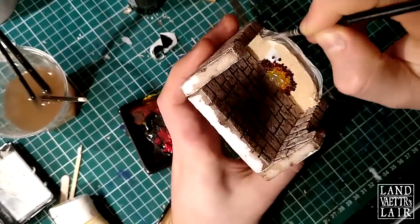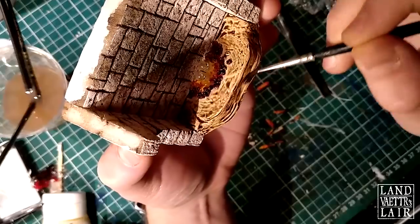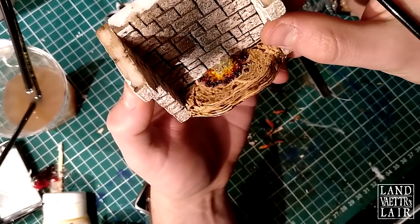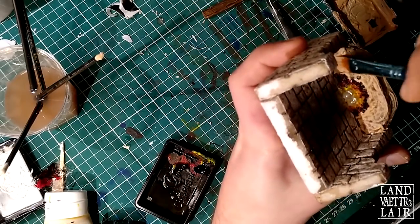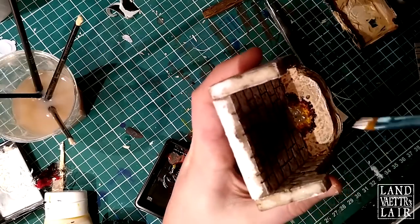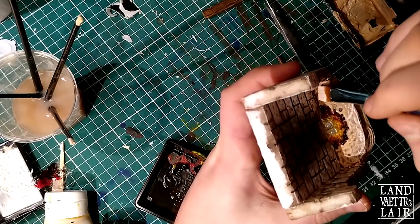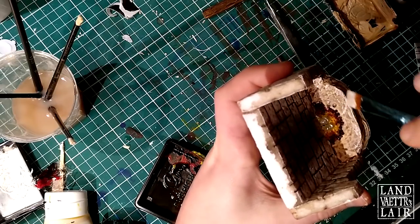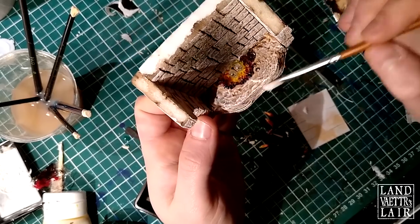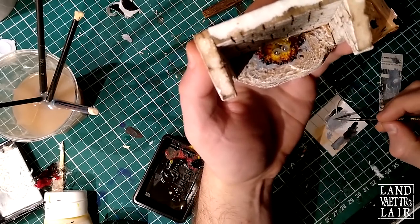Now let's do the color on the base. I stayed on the mid-tones. Then a wash. You can leave it to dry or dry it with a hair dryer. I'm going to go for another dry brush of the mid-tone, and finally we're going to go for the highlights, using the same color scheme as for the foam. Look at that texture — it really pops out. We're going to add a little bit of gray just on the edges of the fire to simulate the ashes.